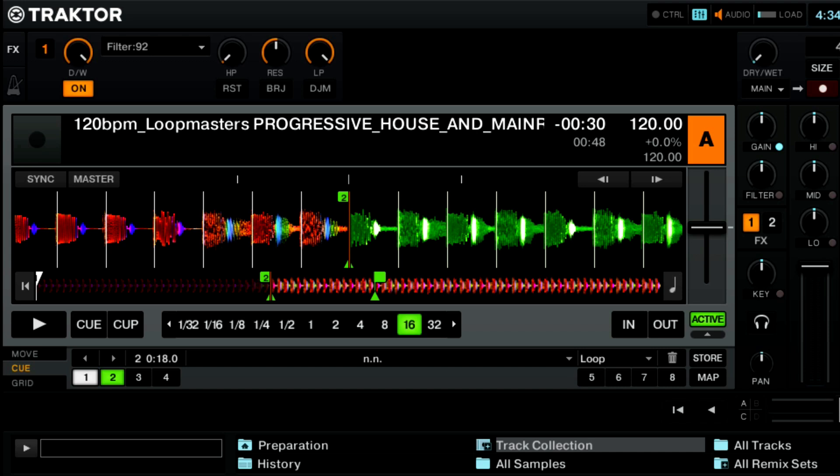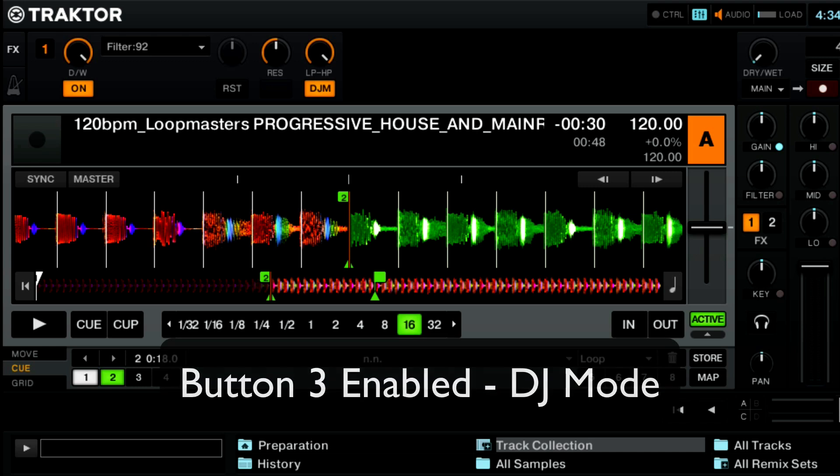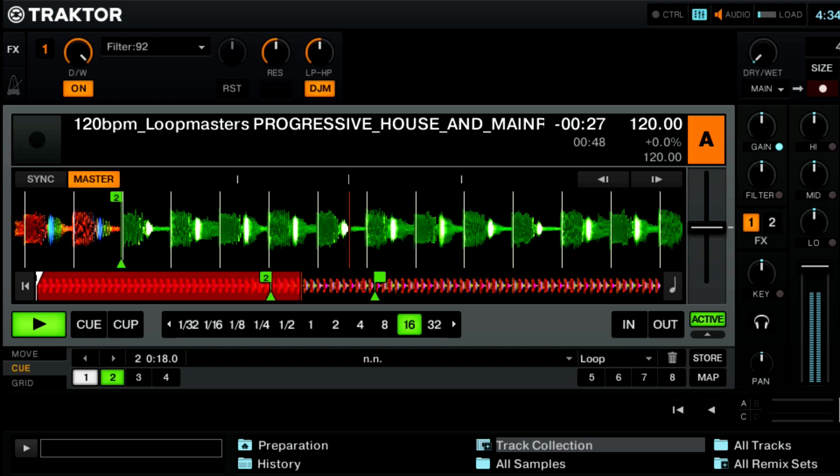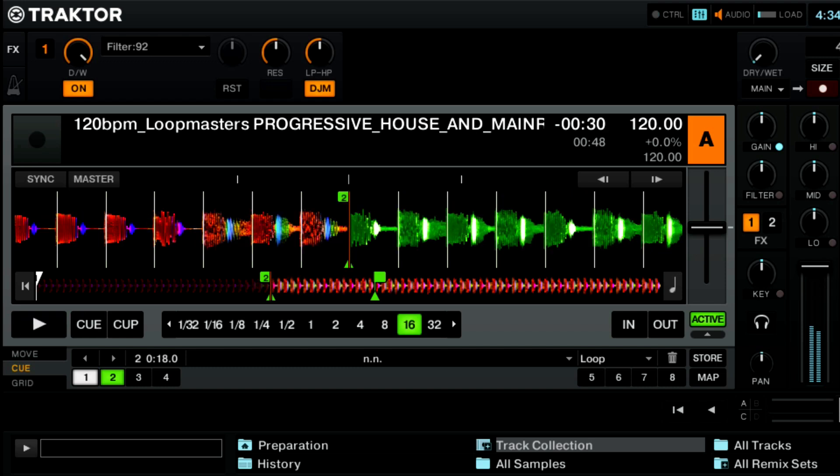Finally we have DJM, which stands for DJ mode. If you press that you'll see that the controls change: knob one doesn't do anything, the band reject is gone, and knob three turns into a combination low pass and high pass filter. With this you're going to want to start it in the center, and when you play a track with it in the center you're not going to hear any difference in the song. This knob combines a low pass and high pass filter into one knob — turning it to the left does a low pass filter and turning to the right does a high pass filter. It's very similar to the way filters work on a Pioneer DJM DJ mixer. Let's take a quick listen to how the filter works in DJ mode.